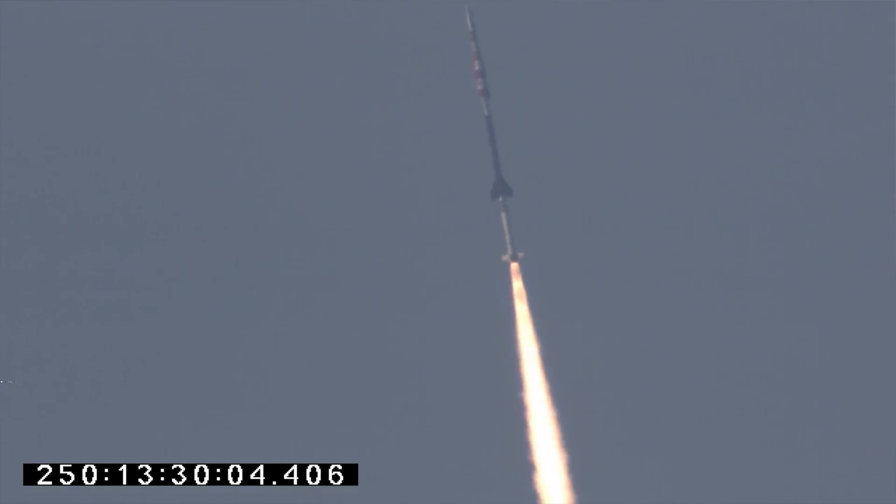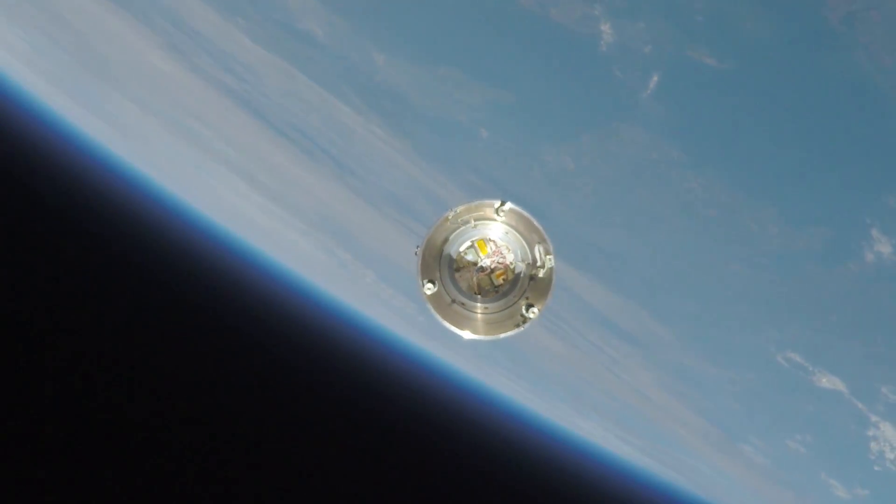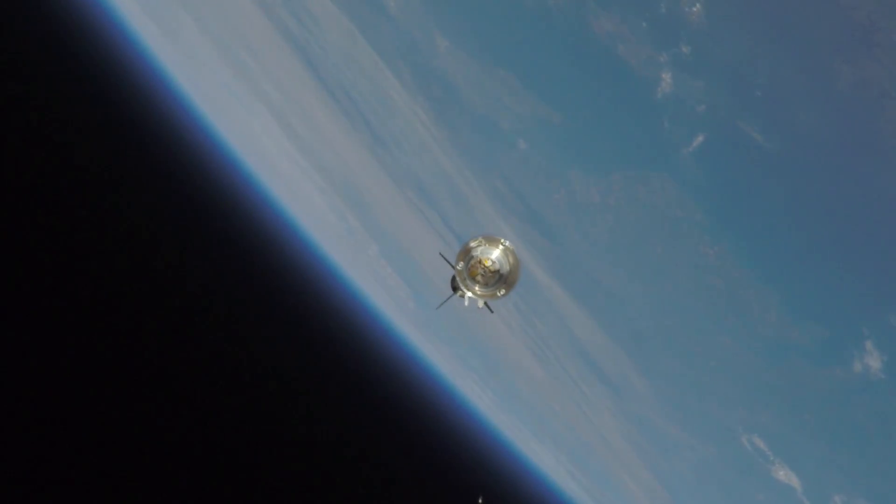High above the eastern shore of Virginia, a rocket is hurtling through the atmosphere at nearly twice the speed of sound. Attached is a 3,000-pound payload that is designed to test a parachute for Mars. On board, a computer is calculating the altitude and speed to determine the precise time that it will signal to deploy the parachute.